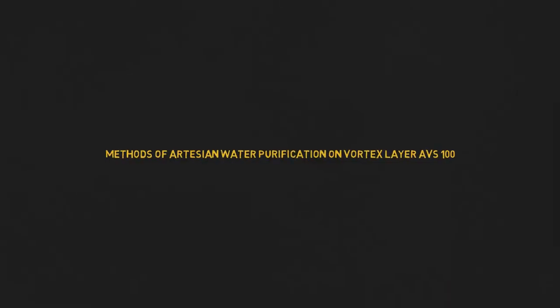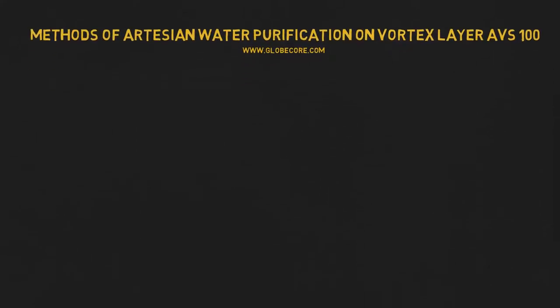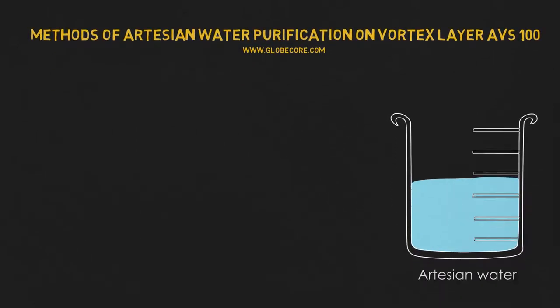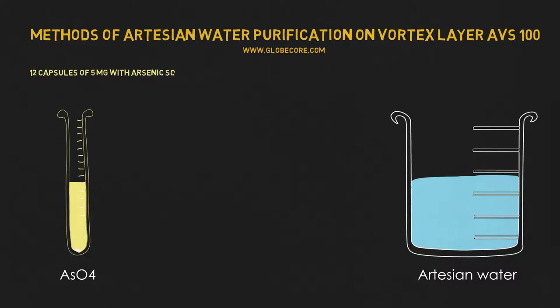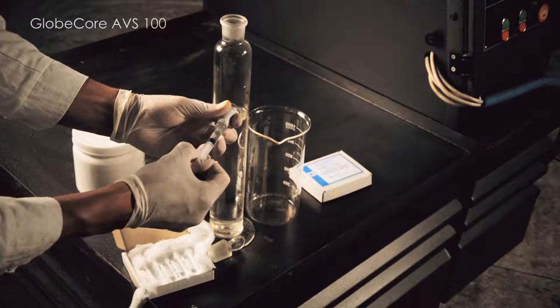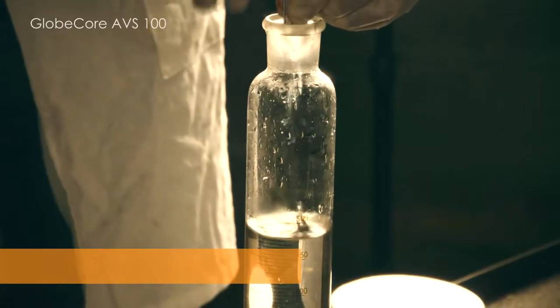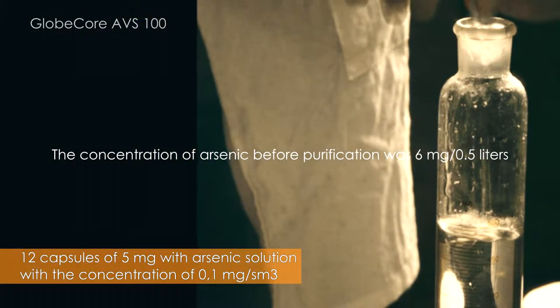In this video, we will demonstrate how to clean artesian water from arsenic on Vortex Layer Device AVS100. We added 12 cups of 5 mg arsenic solution with a concentration of 0.1 mg per cubic centimeter to 440 ml of water. The concentration of arsenic before purification was 6 mg per half a liter.